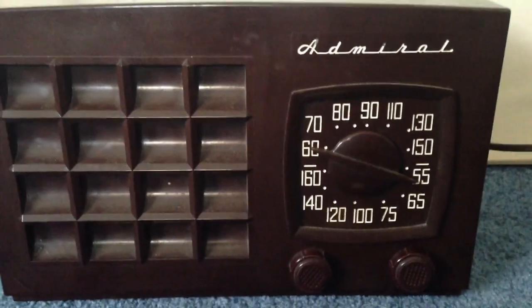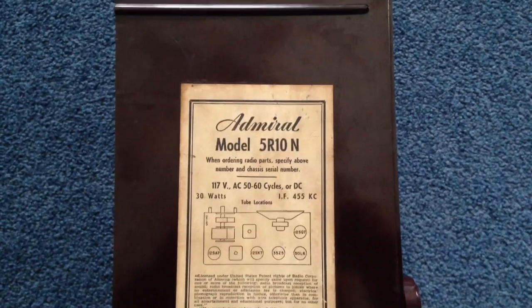It's made out of a type of plastic known as Bakelite. This is the bottom of the unit.